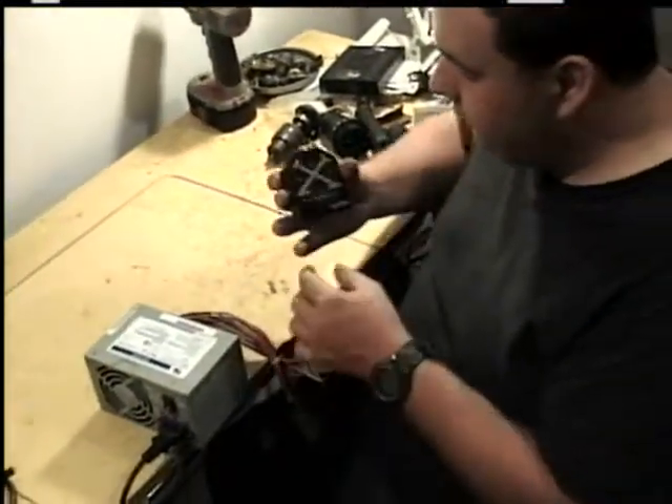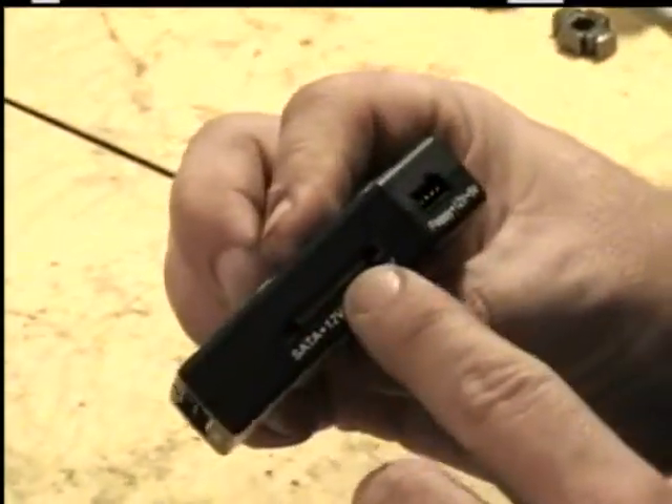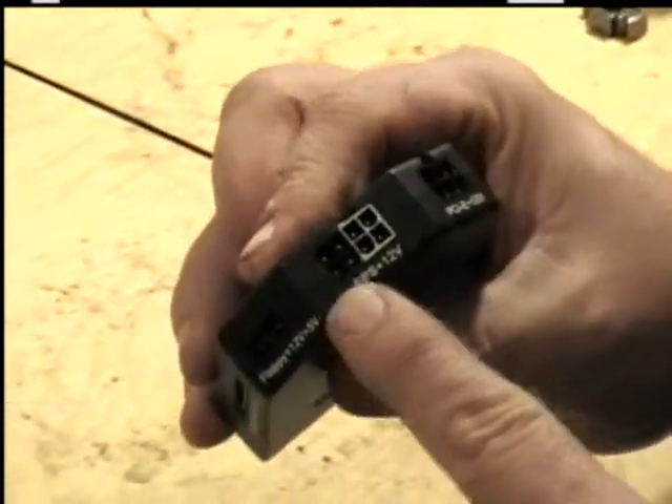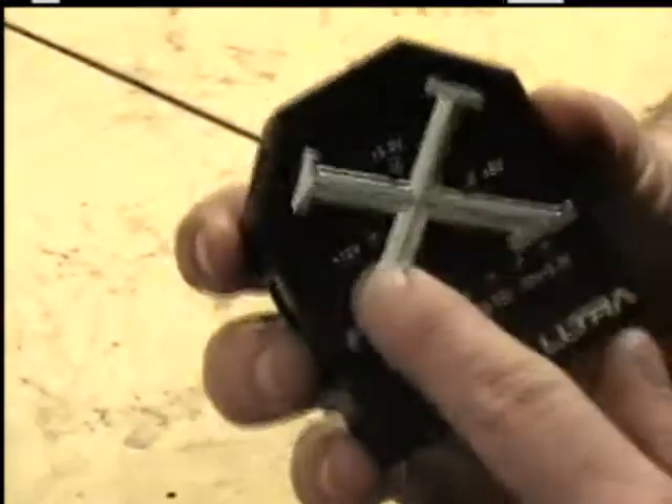This tester has connectors for the main big 24-pin, your SATAs, your floppies, your EPS, your PCIs, and your Molexes, and the LEDs light up.